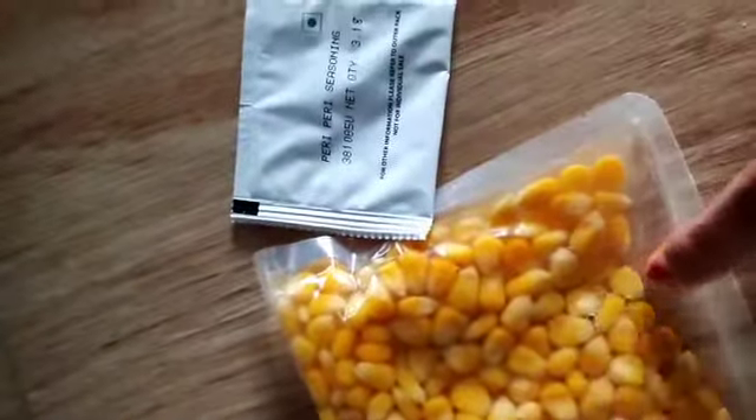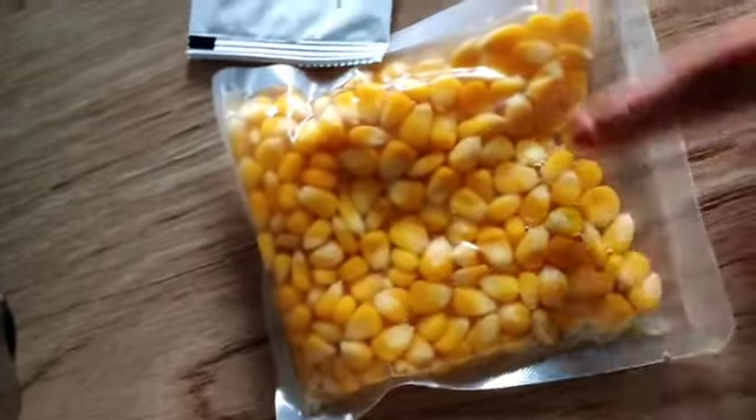We need to fill water and boil the sachet. We got two pouches — this is our seasoning and this is the pouch we'll boil in water. I'm gonna keep this pouch inside the water. Should I take a bigger utensil? It might boil over — let's see.